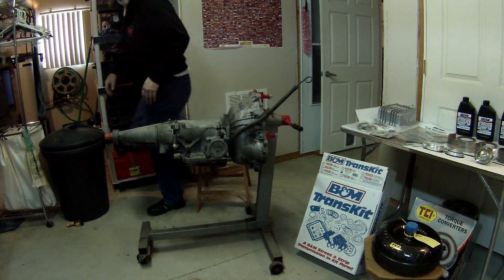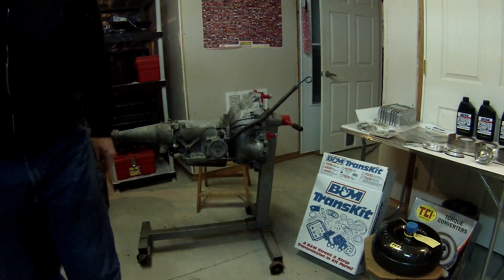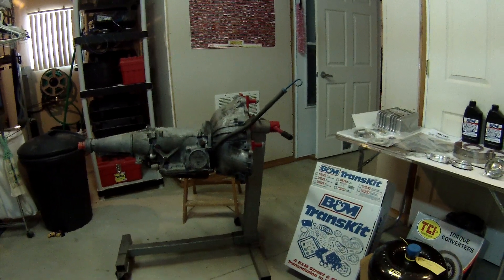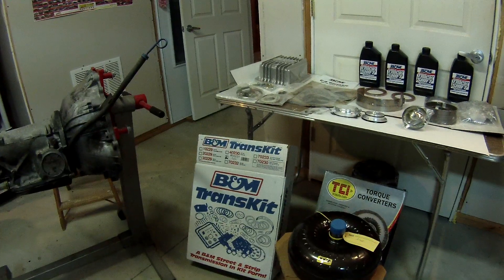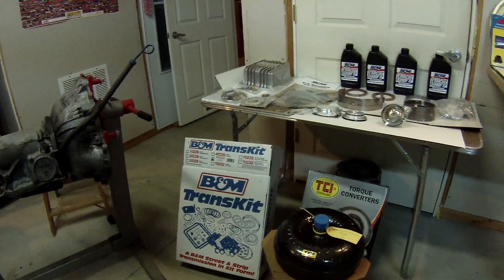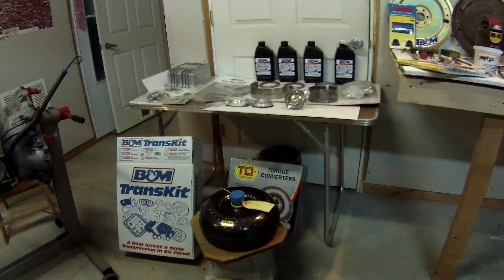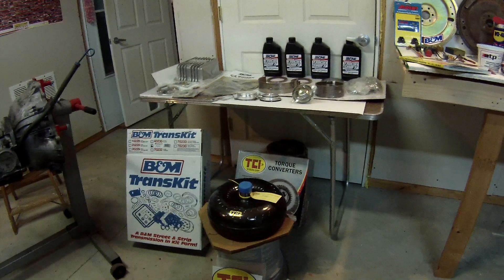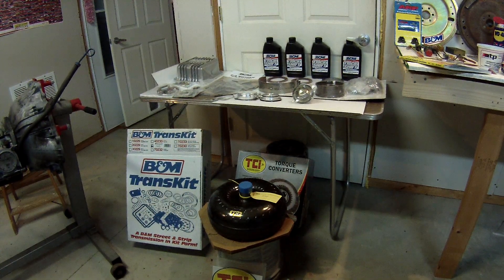These are the parts that I will be using. I chose the B&M trans kit 50231 — you'll see in a moment why I chose that. The torque converter that I was able to get and use was by TCI. It features a 2000 RPM stall.